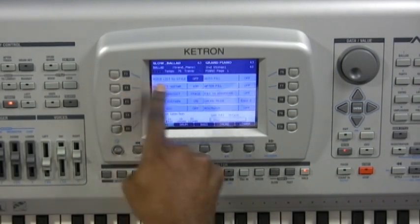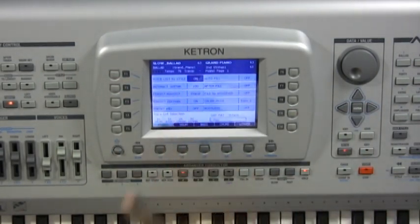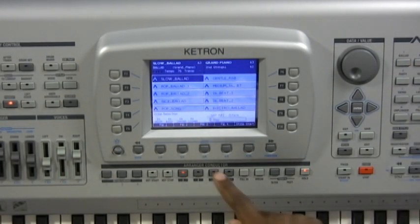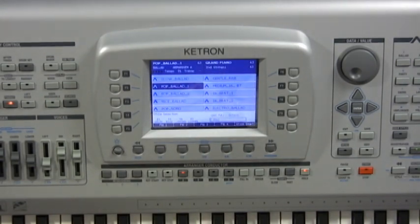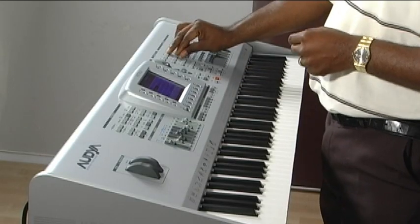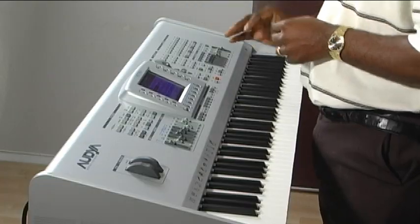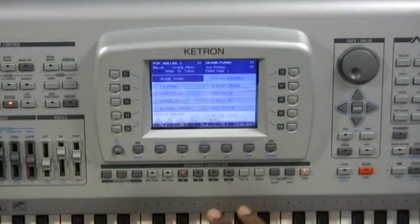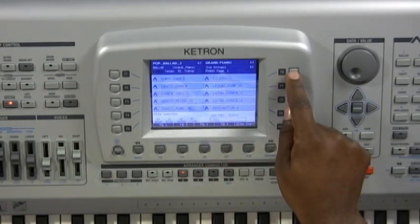The other option is having Voicelive to Style turned on. What that means is when you select a style — for example, going into the Ballad category and picking the Pop Ballad style — that style is attached to its own set of favorite voices, which you can edit and change as you see fit. When you go into your Voicelive, you have a different set of voices assigned to that style. During a performance, if you select another style, like the DJ Disco style, the voices change accordingly.